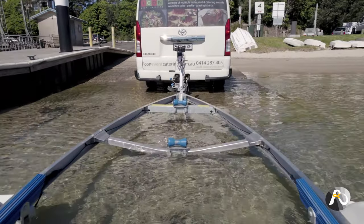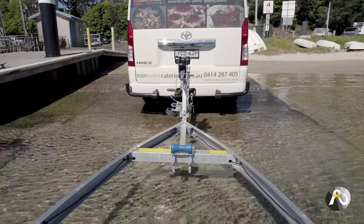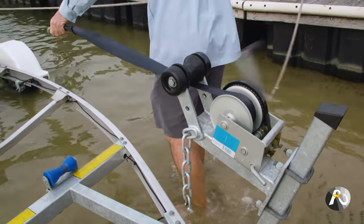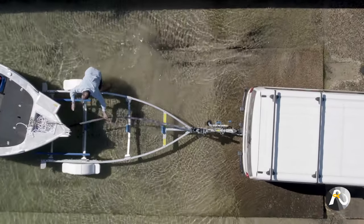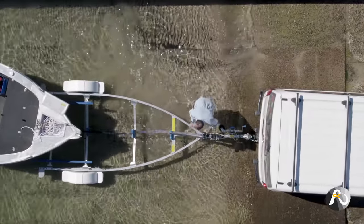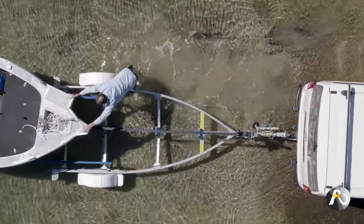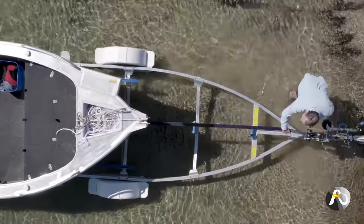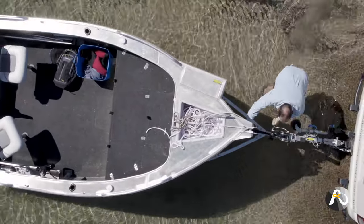When retrieving a boat by yourself, use the painter rope to help hold your boat in position while you walk back up the trailer to the winch. While maintaining tension with the painter, take your winch strap, walk down to your boat and hook it on. You need to do this fairly quickly and start winching your boat up because when there's a breeze, it's very easy for the boat to drift off track. Just continue winching until your boat is back fully on your trailer. Now attach your safety chain and you're done.